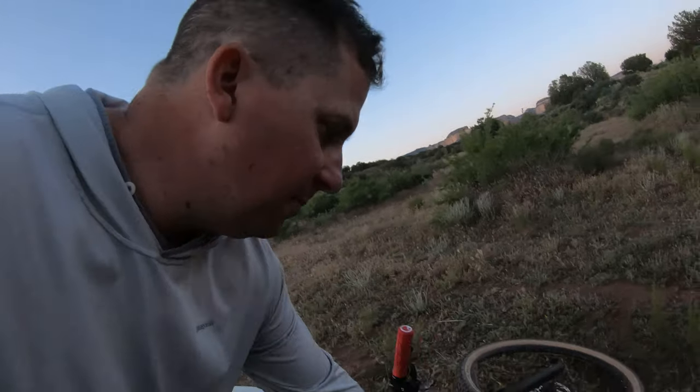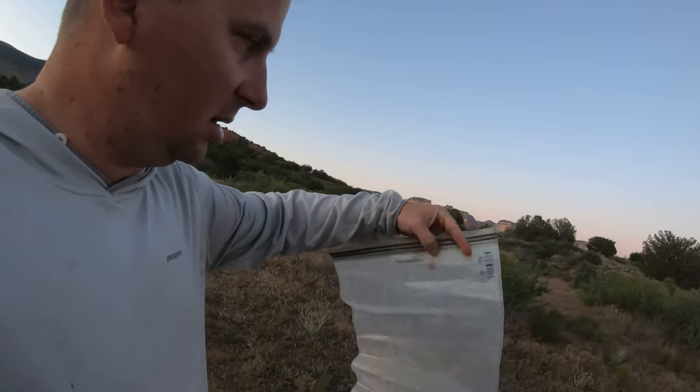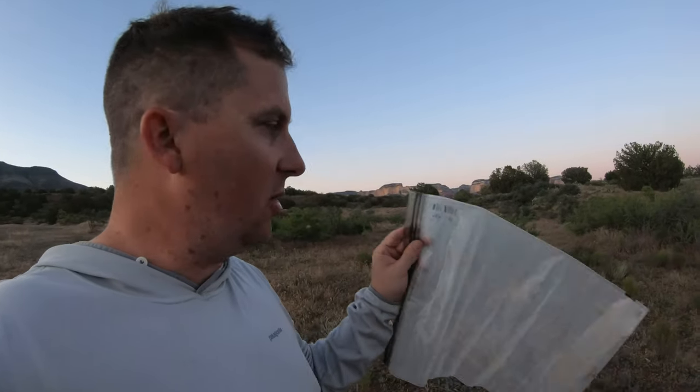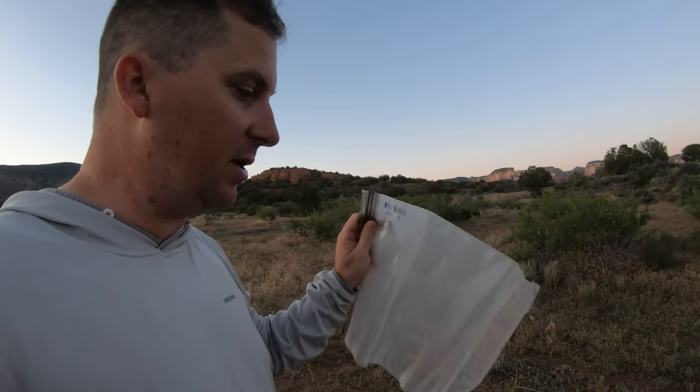I have these odor-proof bags. It looks like a Ziploc but it's not — it's called an OP Sack. This is the Lock Sack because it zips shut, and these are odor proof. Bears, chipmunks, rodents — you name it — can't smell your food in here. I always keep my food in this overnight so critters don't eat holes in my gear or my sleeping bag. I'll put a link to that in the description below.